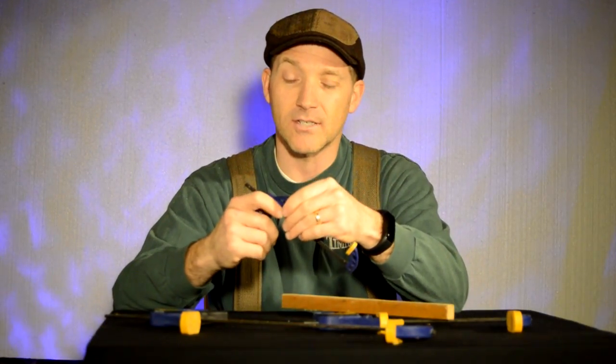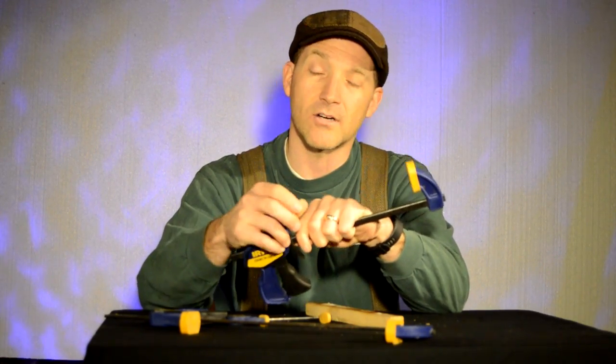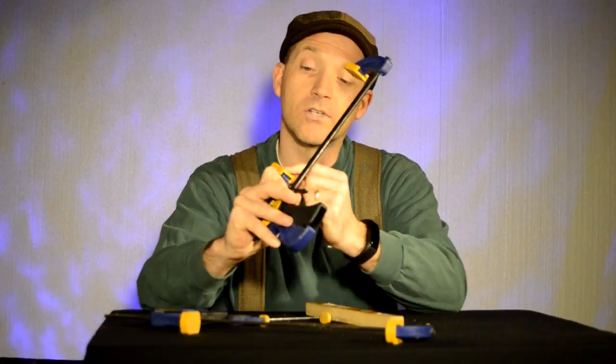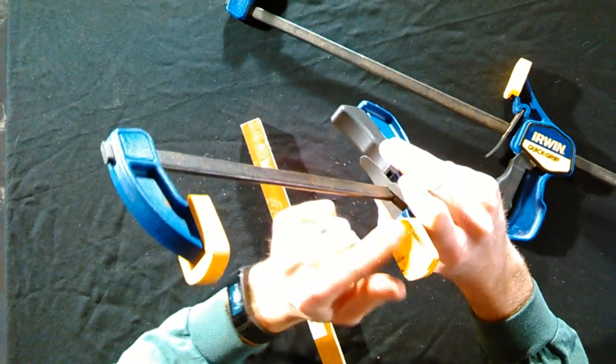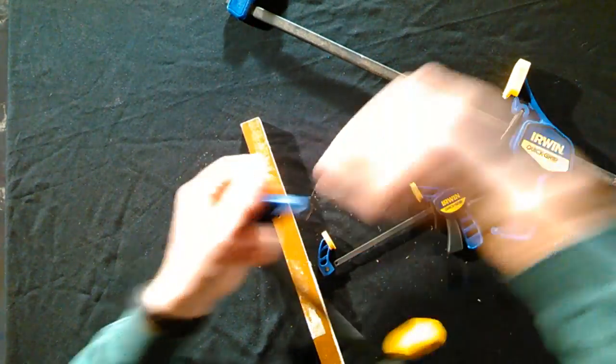These little ones are nice. The little pads here are removable — you can take them off and replace them if they get ripped off or worn out, because they will. As you can see, there's glue and different things on them from throughout the years, but they're pretty robust.